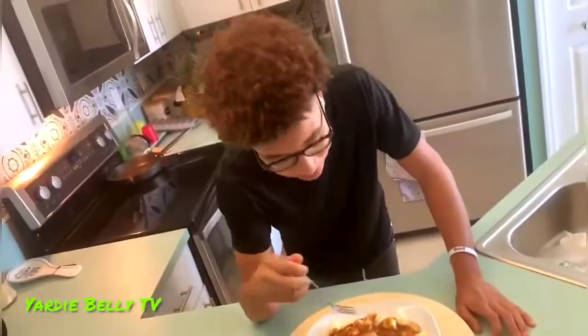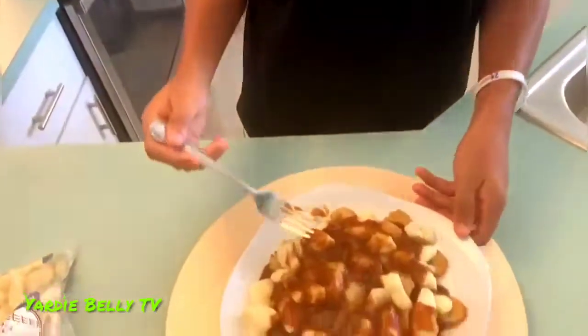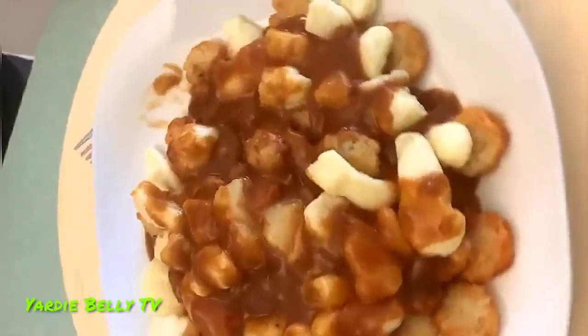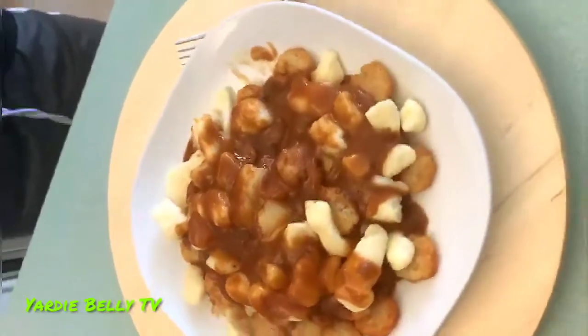I'm about to taste it and see how it tastes for the first time. I'm going to get a hash brown and a piece of cheese. So delicious — I'm telling you, you gotta be surprised at home. It literally took me about 30 minutes but that's how you make it and it really tastes good. That's the finished product — very delicious. Josh the food lover, Josh the real, signing out. Remember to please like, share, comment, and subscribe to Yardie Belly TV for more delicious cooking. Comment down below what other types of food you want me to make. Josh the real, out — peace.